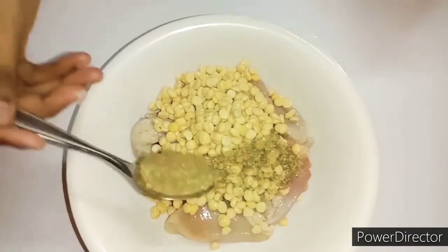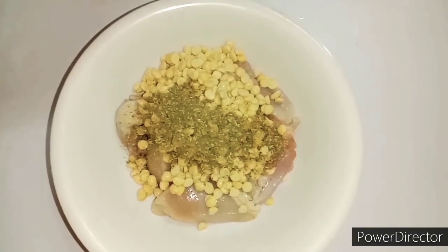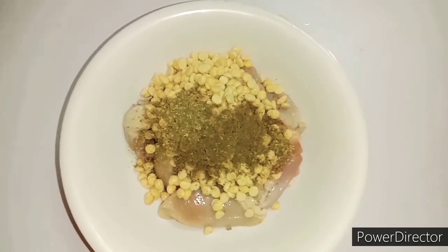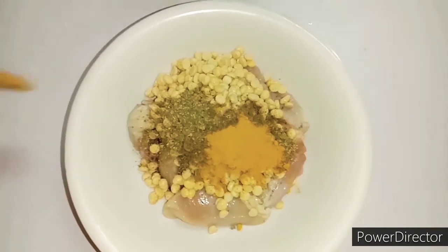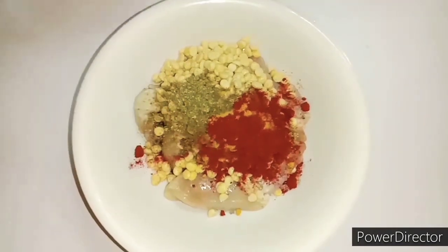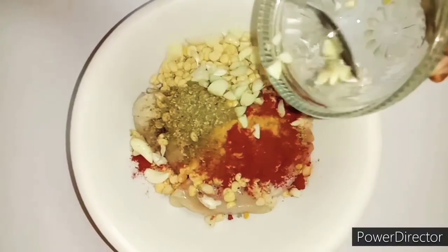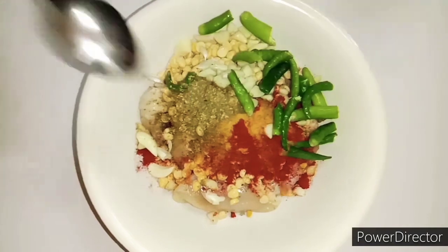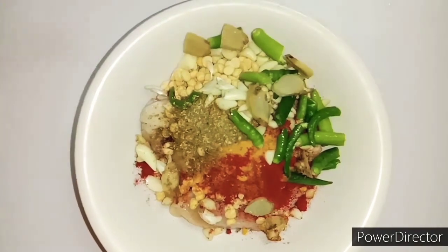We will add 1 teaspoon of dhania powder. Then add some chopped ingredients — 7 to 8 hari mirch (green chilies) and 2 inches of adrak (ginger), cut up.